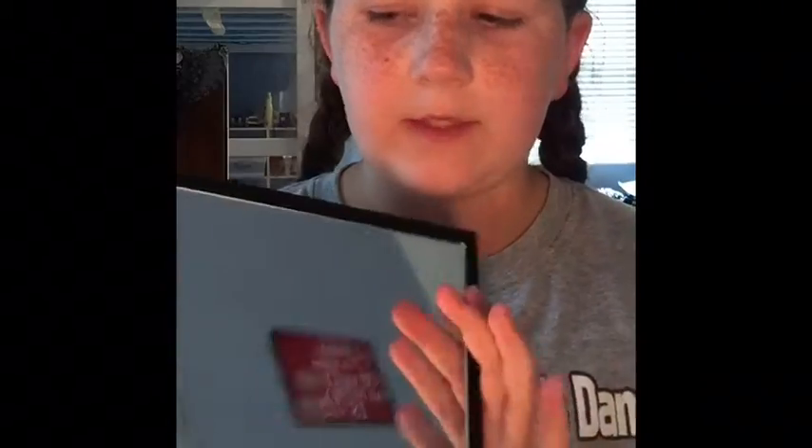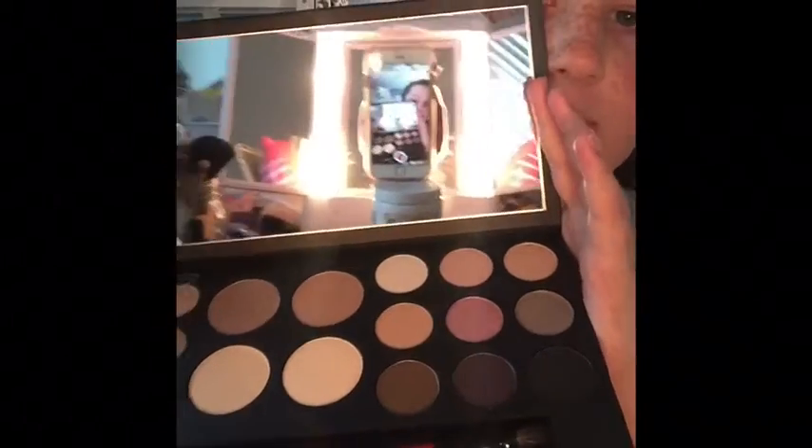Before I start this makeup look — which I haven't even planned, I'm just going to wing it — I'm going to tell you a few things that I like about this palette. One, it is really big so it comes with a lot of things, but it is not good for traveling obviously because it's huge.